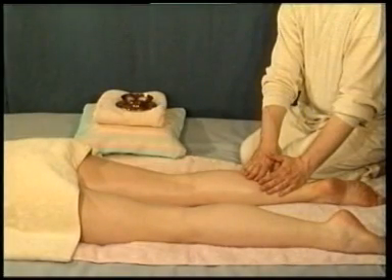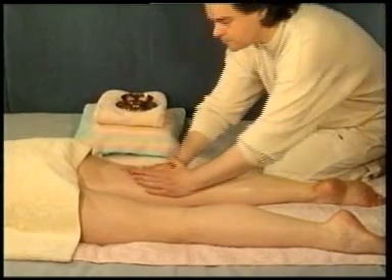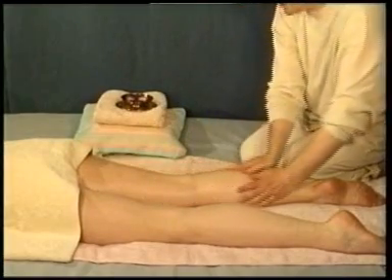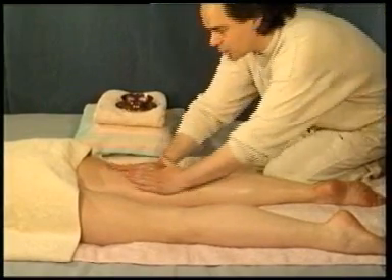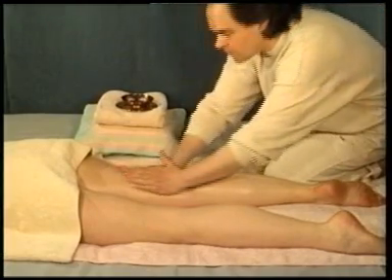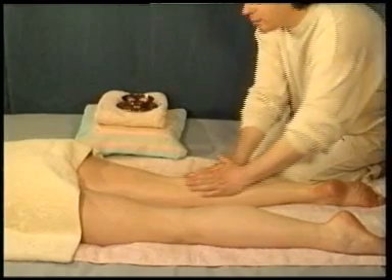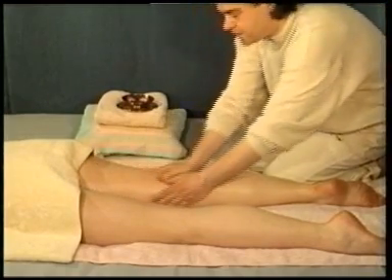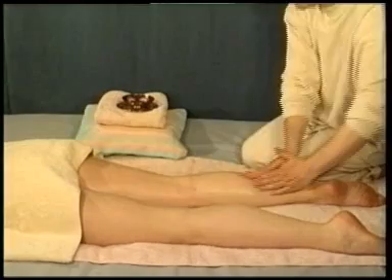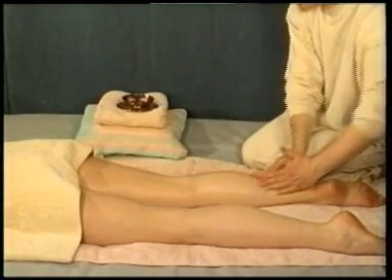Kneel alongside the feet of the person you are massaging and place both your hands flat on the lower leg. Breathe in and while breathing out, perform an upward effleurage stroking up the center of the entire leg. When you reach the top of the thigh, return to the starting position by massaging the outside of the leg using your palms and fingers.